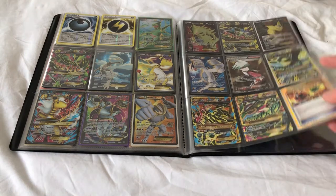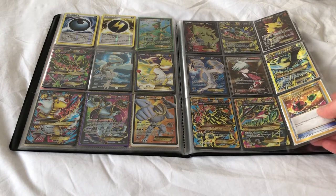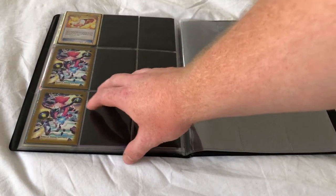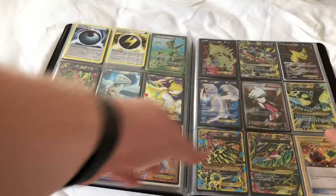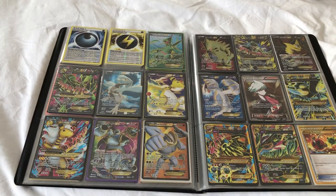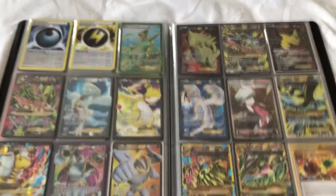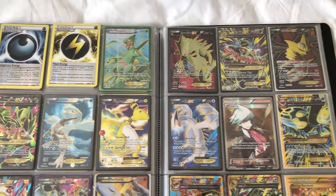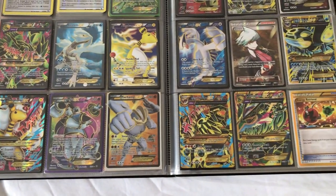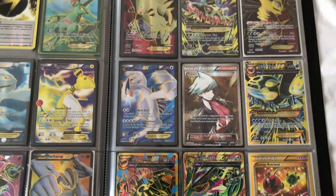My missus bought a complete master set for about £180 — maybe a month or two ago — so she got a really good deal. And there's the Trainer's Mail gold hedge card. I let her take that. I had to pick up one in the future that was near enough a complete master set. This seller said he's got a couple more XY and Sun and Moon sets that he's looking to put on eBay, so he's going to message me as soon as he gets those up.